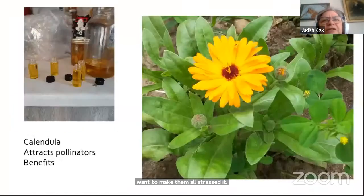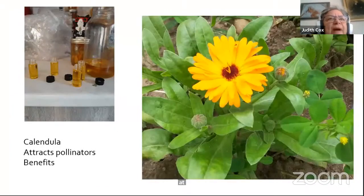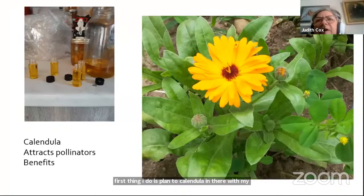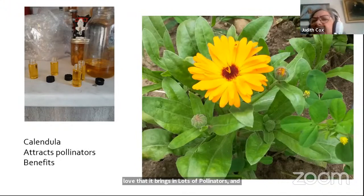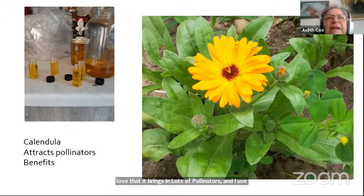I always plant a calendula with my tomatoes — that lovely open flower is adored by pollinators, bringing in lots of them. I also use the calendula flowers to make a medicinal oil.